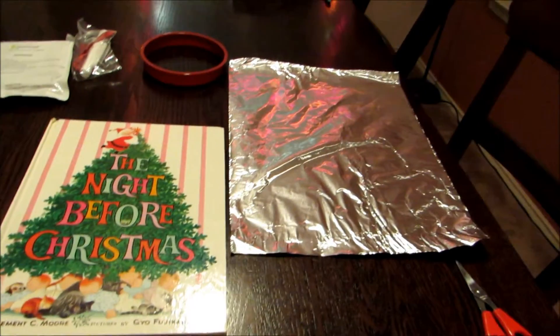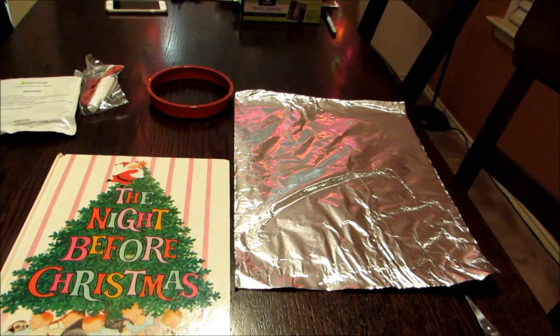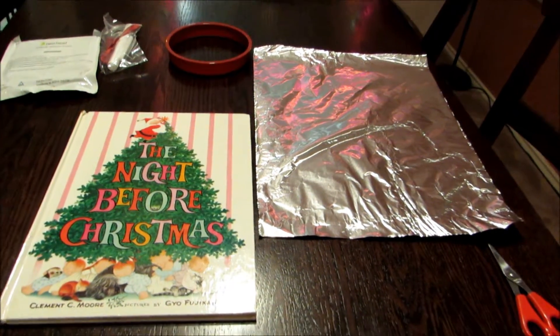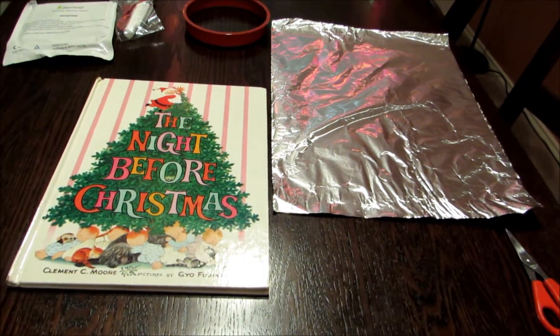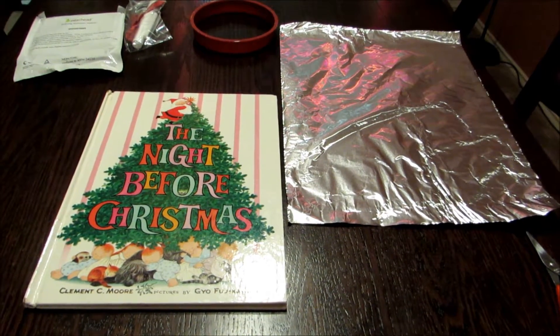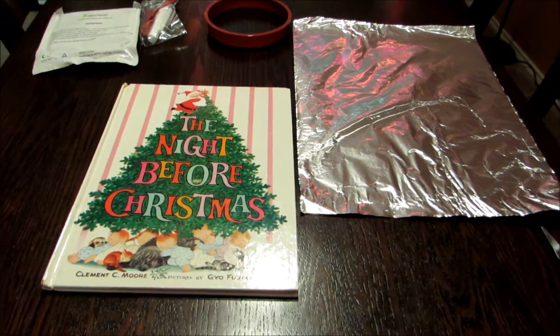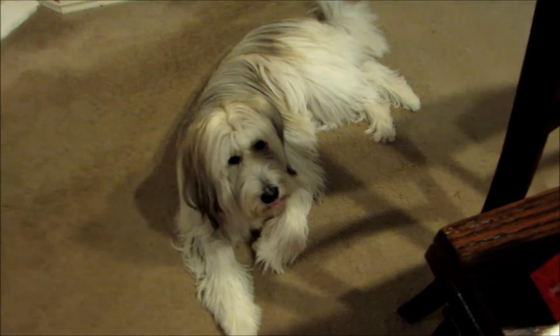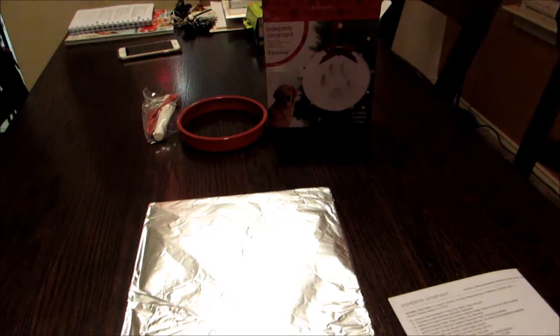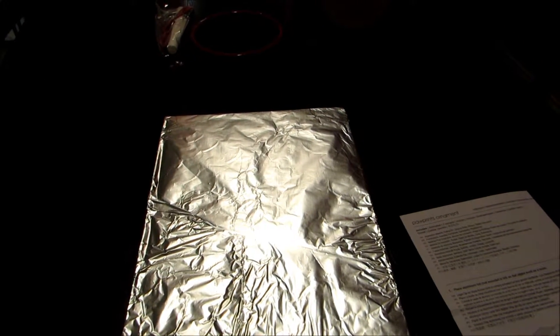So it says to start, we're going to place aluminum foil on a flat object such as a book. The aluminum foil doesn't come in the kit, so that's something you're going to have to provide on your own. The book that I chose is, fittingly enough, 'The Night Before Christmas' — because it's Christmas time! So we've got the foil lined on the book, and that's going to be our rolling surface.